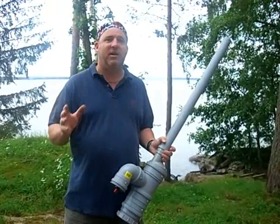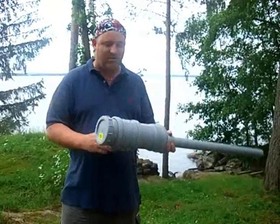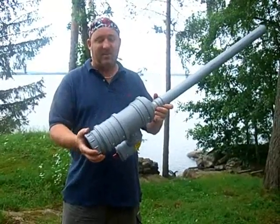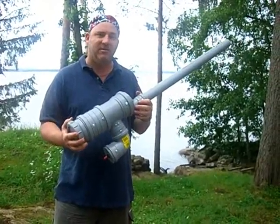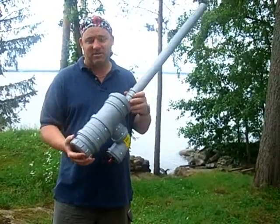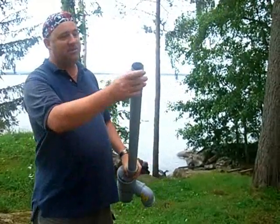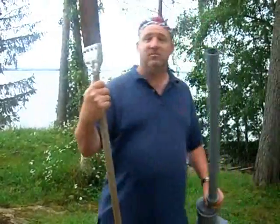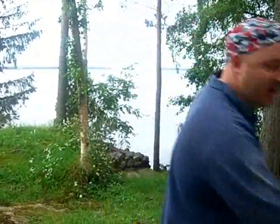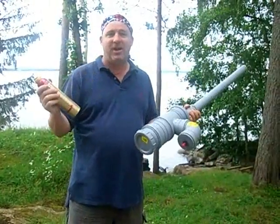This is a finished version of the potato cannon we decided to build ourselves. We can find all the parts at K-Ranta or any hardware store that sells this kind of tubing. As a full piece, it has a portion where we load the potato, we use a broom as a ramrod, and we have hairspray. So we'll show you how to make a potato cannon.